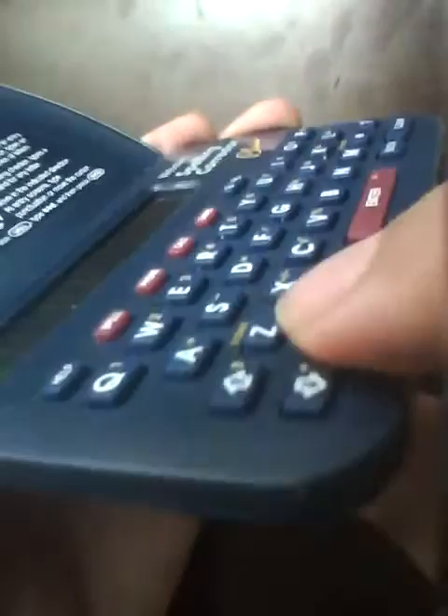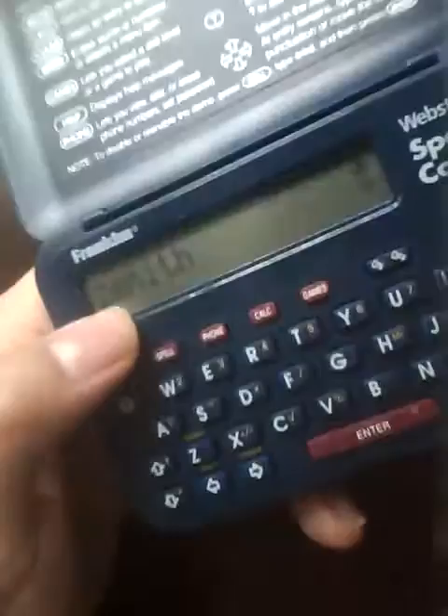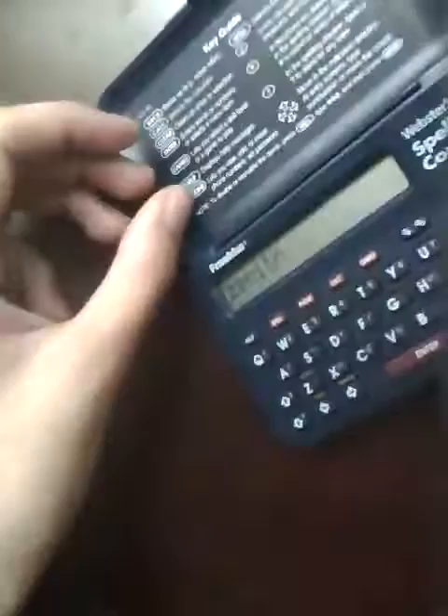Even though it's really thin, the buttons are still risen above the surface, so they're easy to press. Even if you have big fingers, it's really easy to type by feel, which is good, but it might not be as responsive — you might have to press a little harder. Typing 'Zenith,' which means the highest point, it tells me that it's spelled correctly.